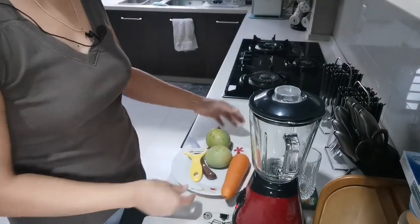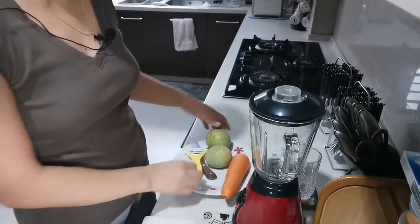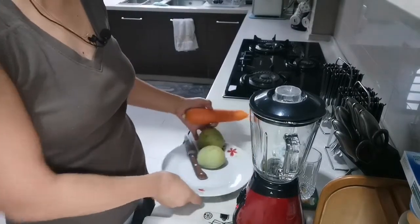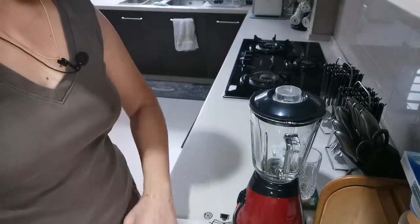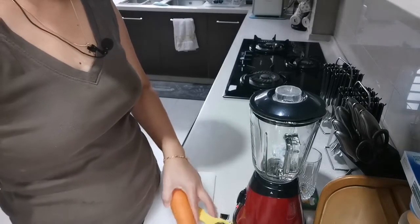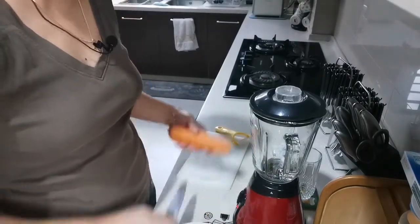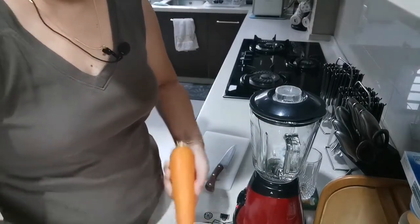Okay guys, this is only what I have here — I always have a tissue in my hand. I just have carrots, as I said earlier. This is just two ingredients: carrots and mango. So let's try it — we have to peel the skin of the carrots and the mango as well.